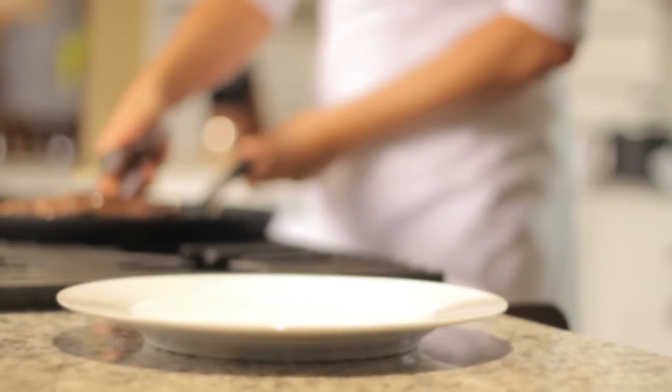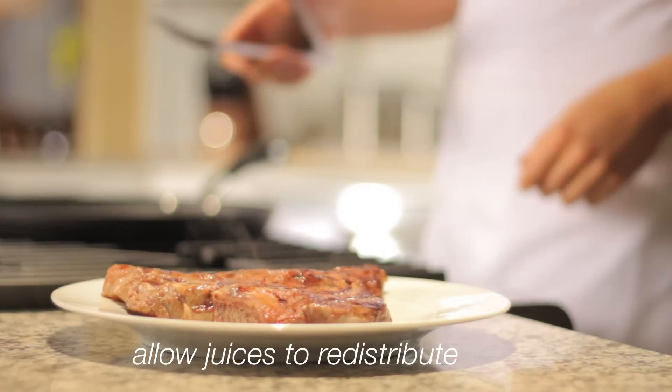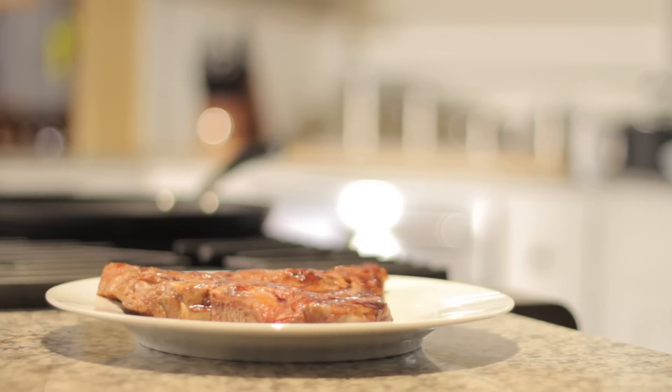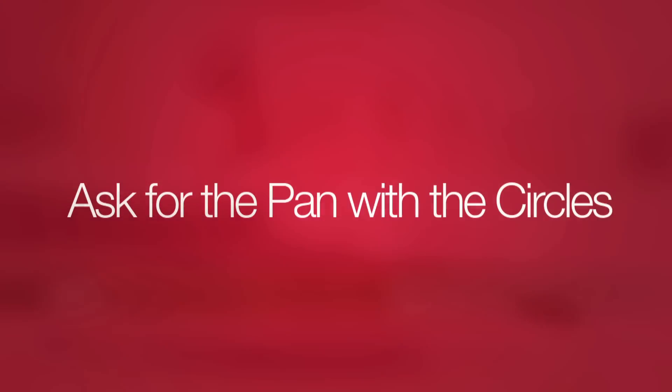After cooking, let the steak rest for a few minutes to allow the juices to redistribute. The meat will continue to cook another few degrees during this resting time, so allow for this when deciding to remove the steak from the pan.